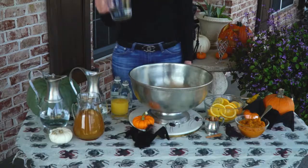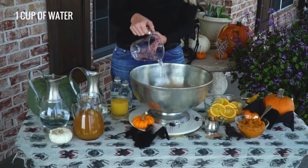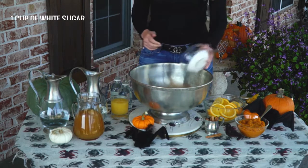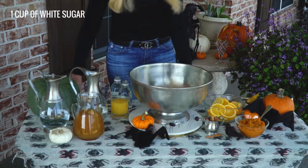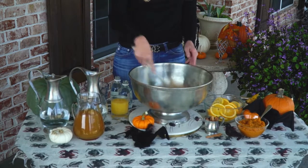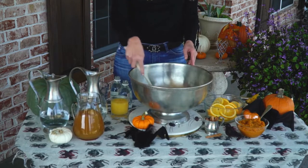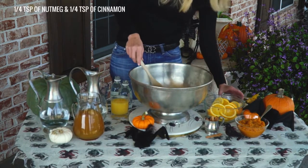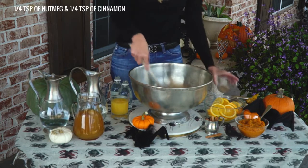We're gonna start with just a cup of water — pour that into our beautiful punch bowl — and a cup of sugar. Mix that up really quickly, and then we're gonna add the cinnamon and the nutmeg. Stir those spices in there.